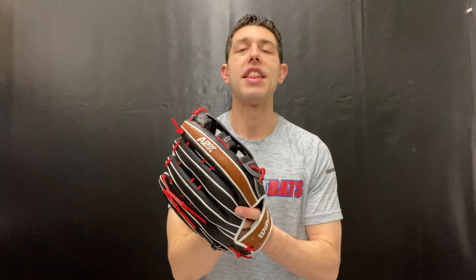You can find this glove — if you're an outfielder — on the Closeout Bats website. The A2K 1799 is available on the Closeout Bats website, where you can always shop smart and save big bucks.